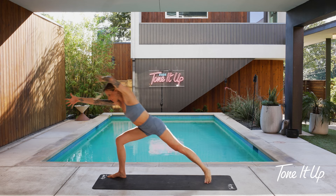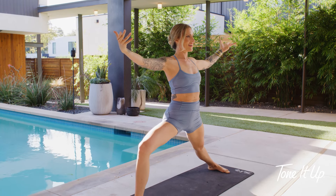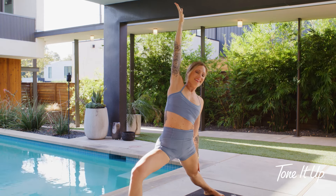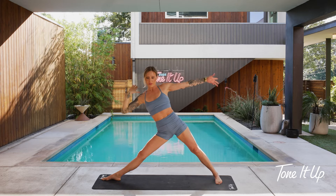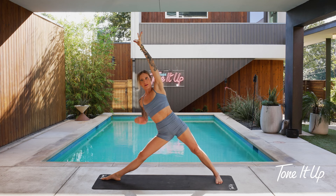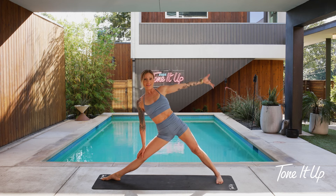One more inhale, and we'll step back to warrior two — big wide stance, take up space. Take a big breath in and a big breath out. Reverse warrior — keeping your lunge, a big stretch to your right side body. Go ahead and extend your front leg — triangle — tip down. Stretch your top arm overhead and try not to dip down too low. We want a really long spine shape here. You can take your top arm onto your back leg and feel this really long line in your body up to the crown of your head.